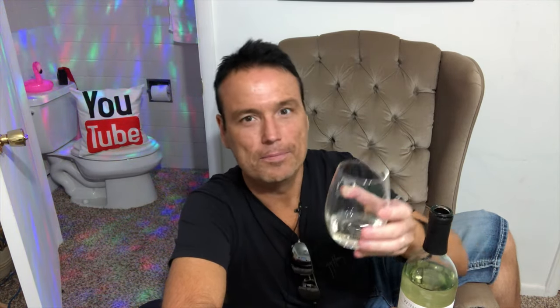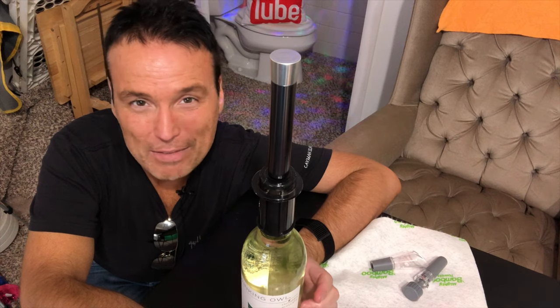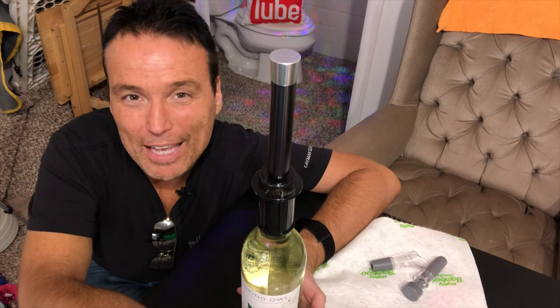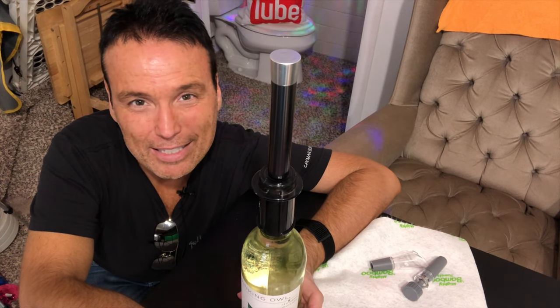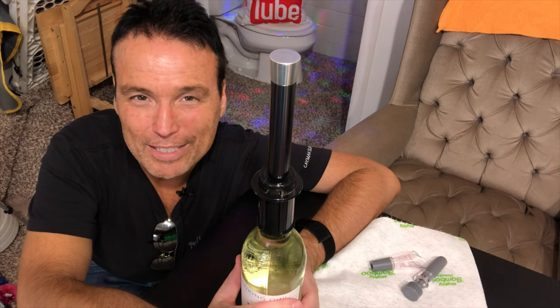Special shout out to the Flightless Angel, Angela Roble, and a special shout out to Winking Owl Moscato — thank you for helping me relax tonight and get over this review. This concludes the As Seen on TV Vino Pop review. If you'd like to see some more of my As Seen on TV product reviews, just click on the above link. I want to thank you so much for watching, and God bless.